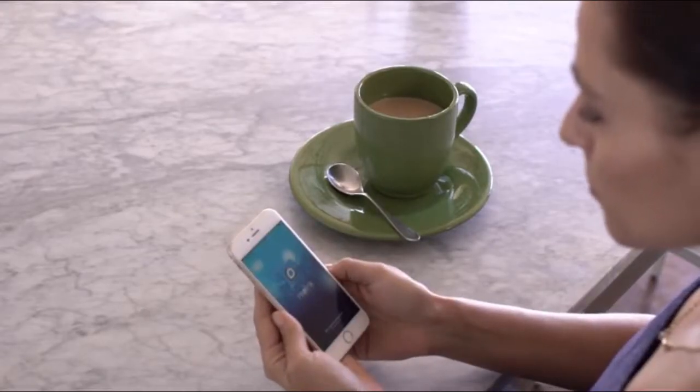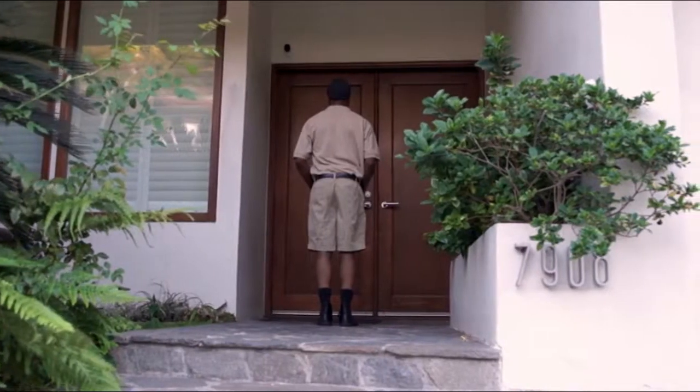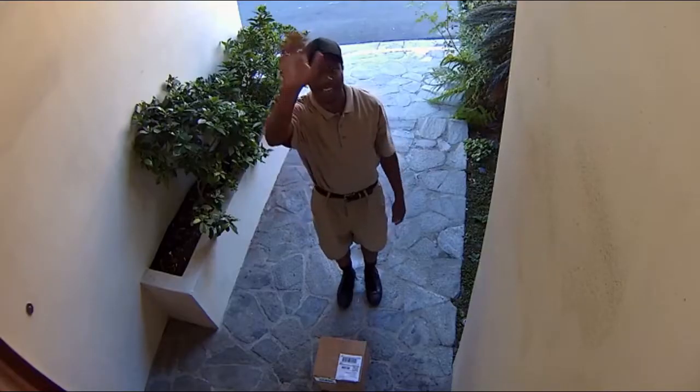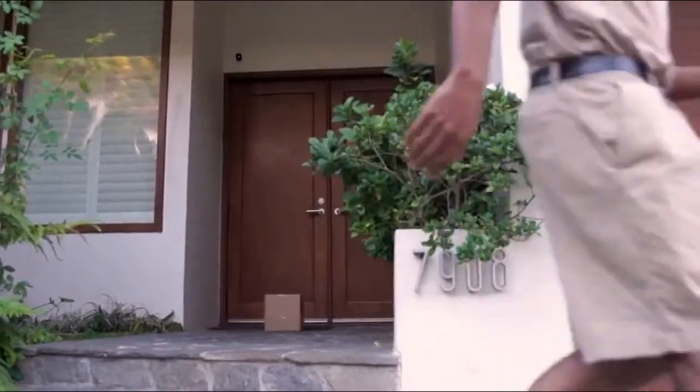You will see and hear what's happening and even talk back: 'Hi, place the package by the door. Thanks.' Even if you are not home, you can remotely monitor your property or get a clear live view.